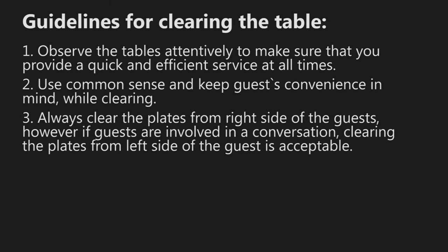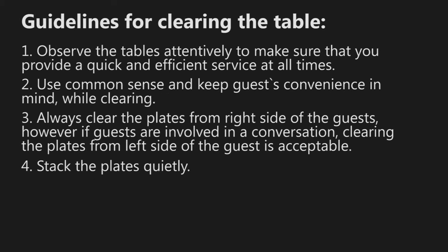Always clear the plates from the right side of the guests. However, if guests are involved in a conversation, clearing plates from the left side of the guests is acceptable. Stack the plates quietly.